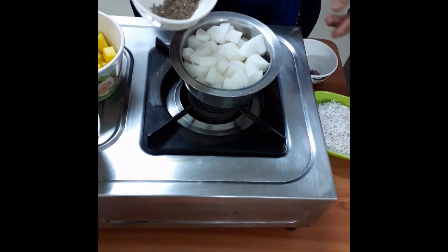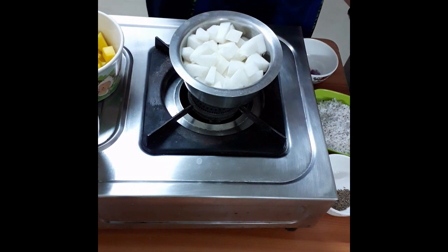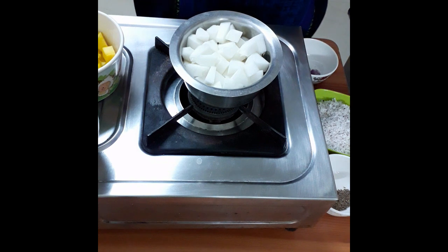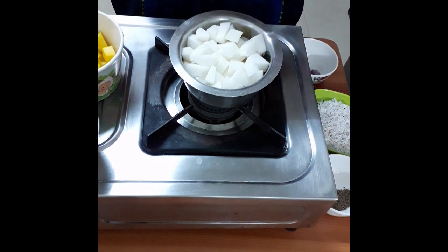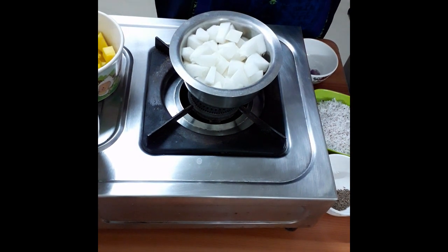Add 1 spoon to make it, then add 2 spoons to make it. That's why the dish will be done. We add about 3 cups of flour.